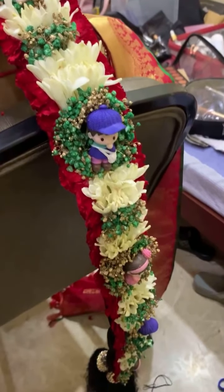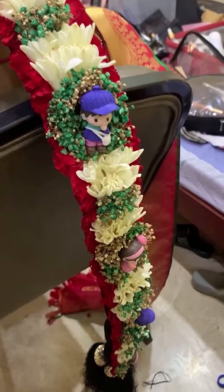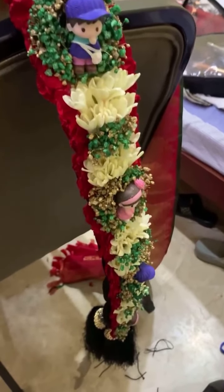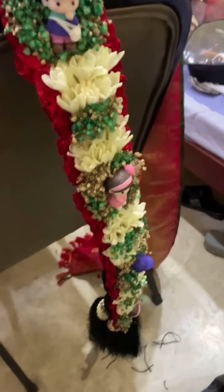To start with, you will need fresh flowers. Today we're using jasmine, rose and marigold, green string, a needle and a pair of scissors.